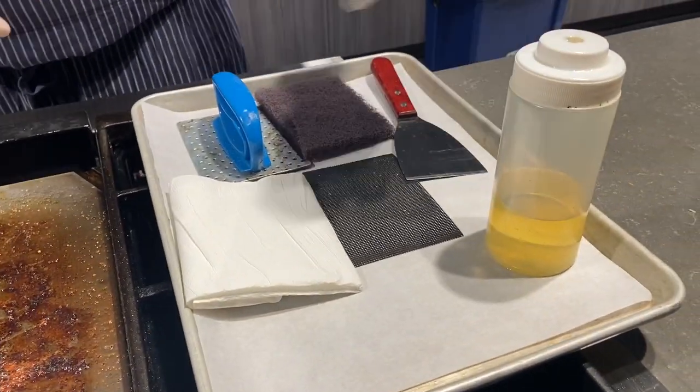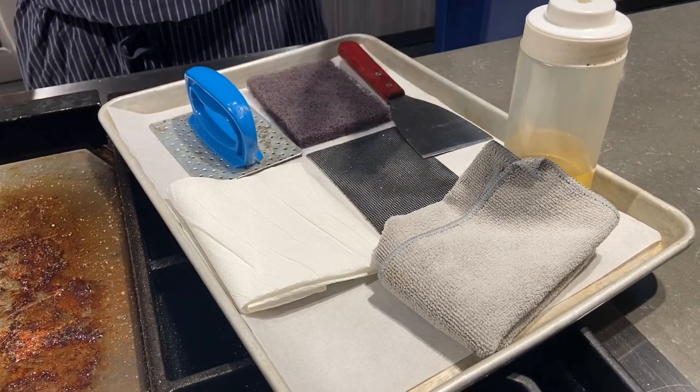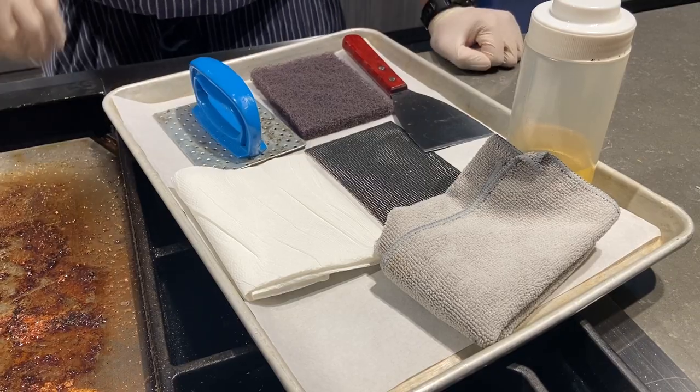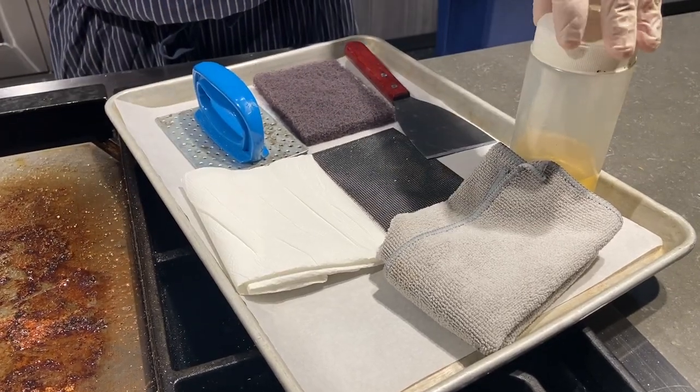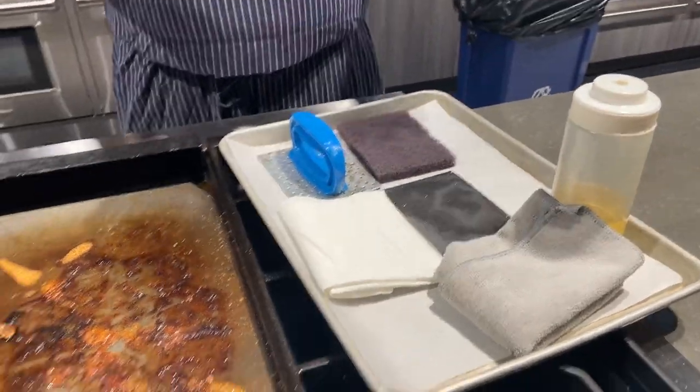The only tools that I need here today, as you can see, is kind of a buffing pad — almost a drywall kind of material — an abrasive, some paper towel, a little bit of canola oil, a paddle, and a scraper. So let's get right into it.